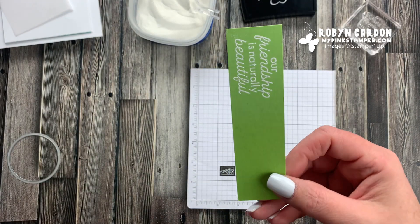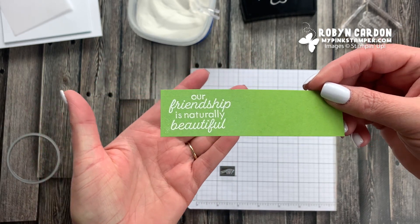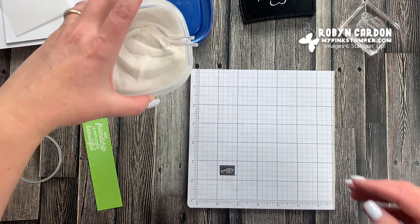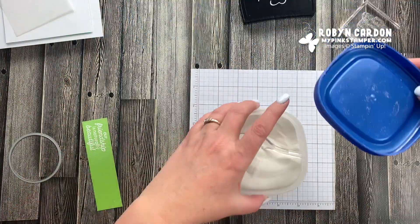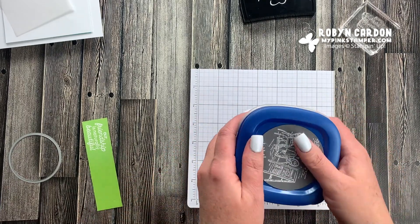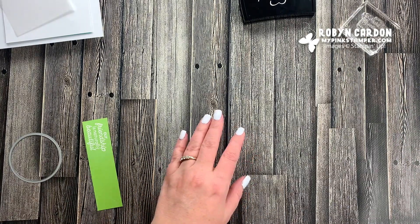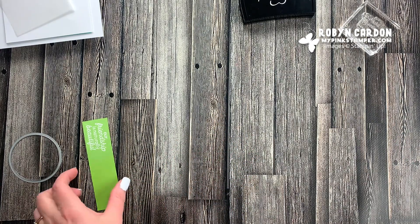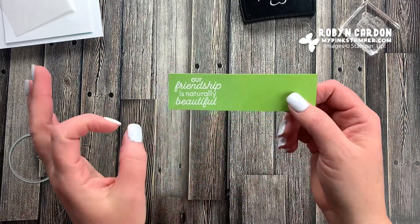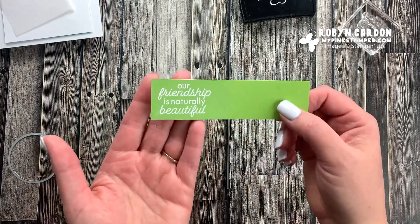Did you see how it just popped out? If you've never heat embossed before, this is a super fun technique. When I was first introduced to stamping and Stampin' Up!, the very first thing I ever saw was heat embossing - it was a little butterfly in white - and I was hooked. If you've never seen embossing it's pretty amazing.